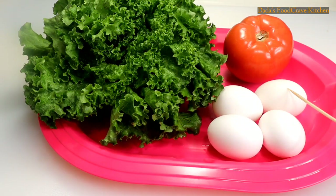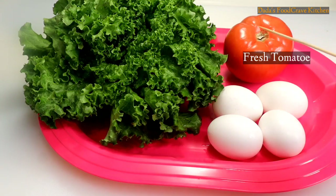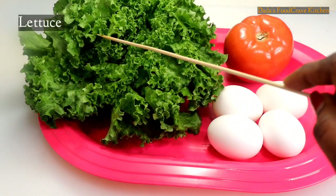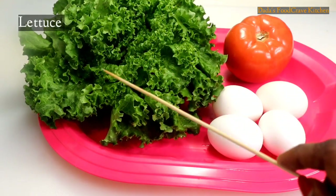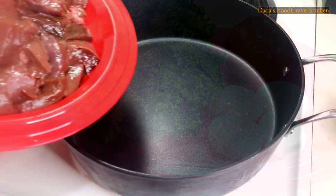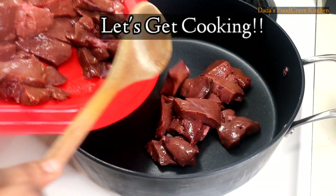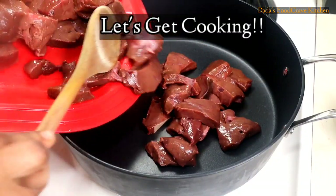I am also going to make some salad on the side. So I'm going to boil some eggs, fresh tomato, and some lettuce. You can use kale if you want.